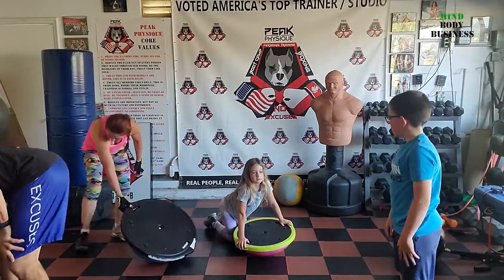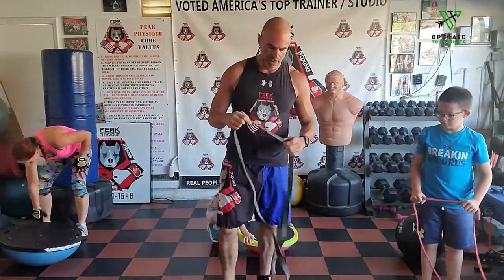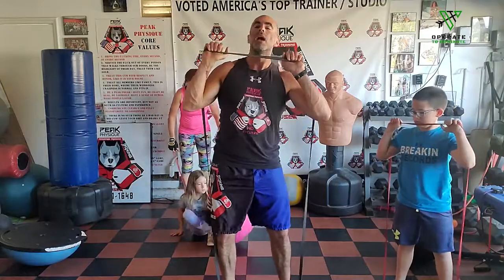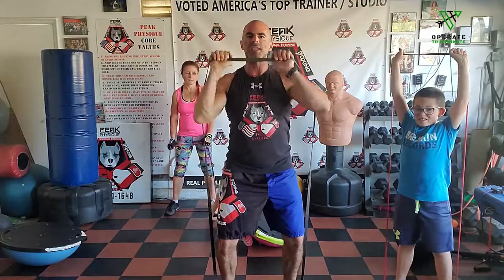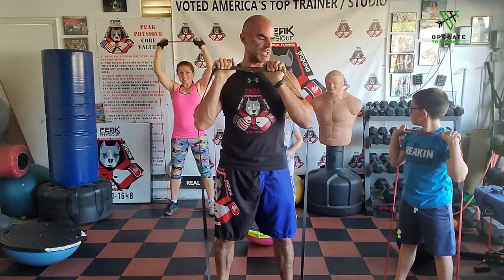Get your exercise band out. If you have a thick one, you can try it but you might need to go down to a thinner one because we're going all the way overhead for shoulder press. You're going to stretch the band out. Step on it, pushing overhead. If you have a thin band, I want speed. If you don't have a band, just use your dumbbells or medicine ball. Pump it out — we want a little tempo to get that heart rate jacked up.